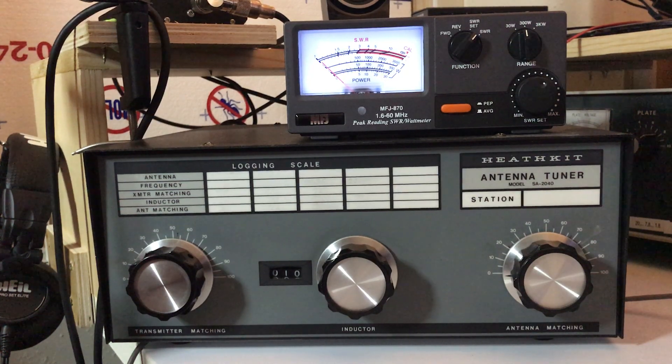Hi, this is K6RUV and I'm going to demo today how to tune up an antenna tuner. This is a model SA2040 from Heathkit. It's an old workhorse — I've had it for a while. I'm famous for saying it will tune up a chain link fence. It probably wouldn't, but that's what I say anyway. So when tuning up a manual tuner like this,